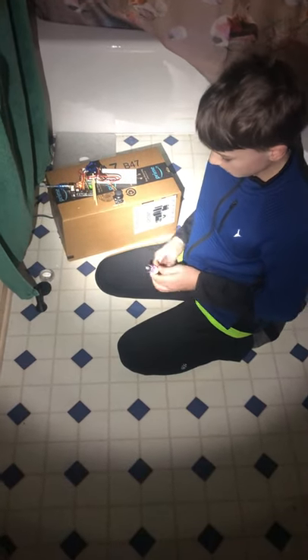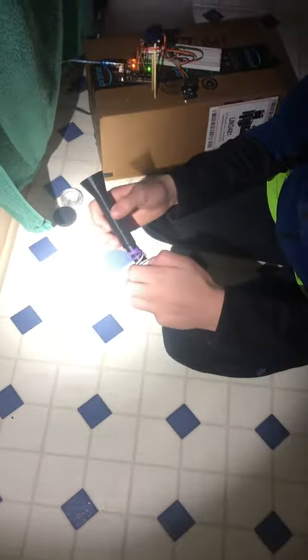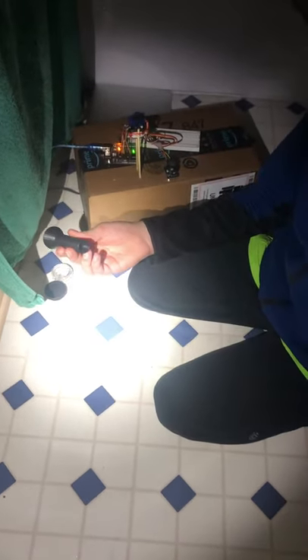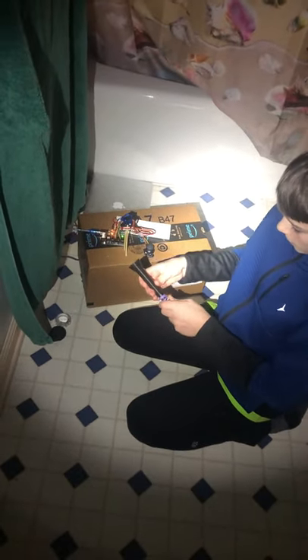We did a bunch of math to make sure the servos could handle it, and they can, but just barely. It's pretty bright but we needed to concentrate the light a little more. So I designed and 3D printed this tube which has an outer diameter that matches the light so that it slides on, then it has a lip for it to stop on, and it slightly tapers down to a smaller point right here. Now the light is much more concentrated as compared to the original.